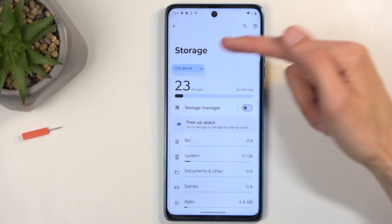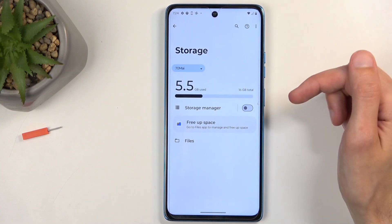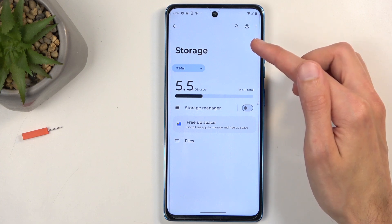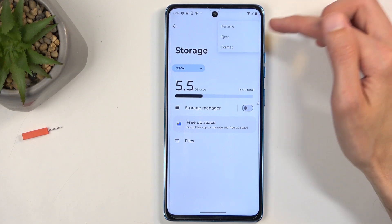Click on that drop down menu right over here and select your SD card. For me, this is the SD card. Next, we're going to click right here on these three dots and you want to select format.